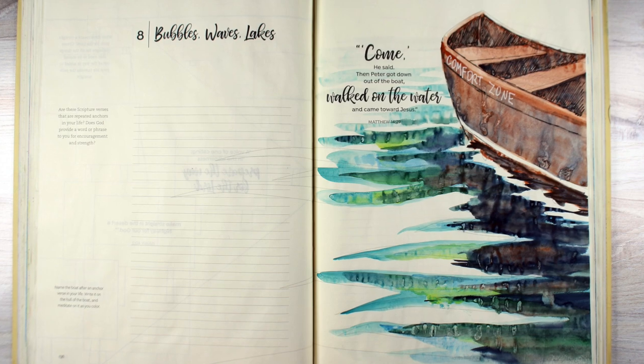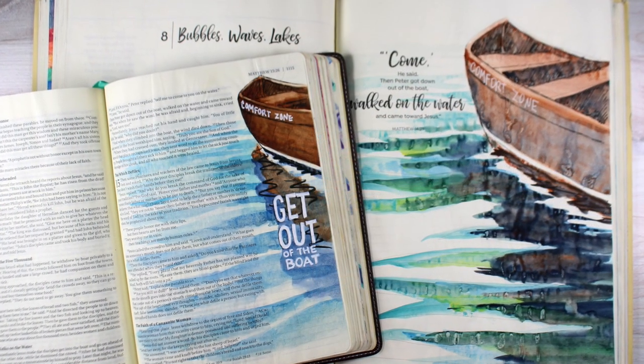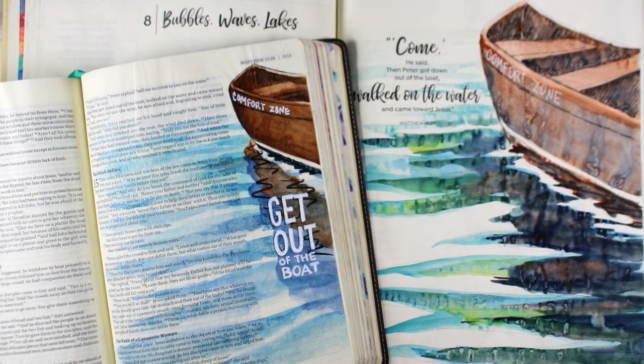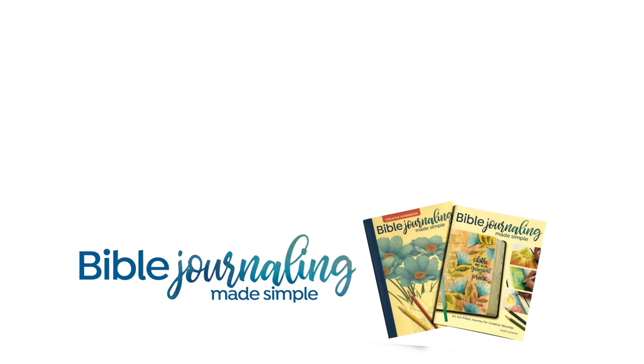So there is a version of this boat in the Bible Journaling Made Simple workbook — I'd love to see yours. You can join the Facebook group and share your work with the rest of us. Don't forget to scroll back one video to see the new class that just got launched over on my teaching site. I will see you guys again next week with another video. Thank you so much for watching. God bless you.